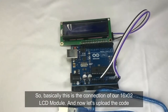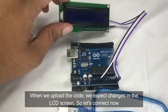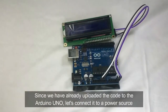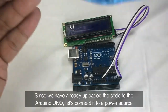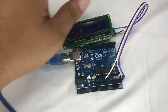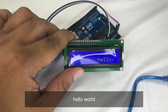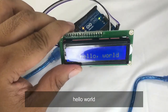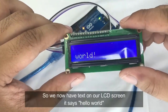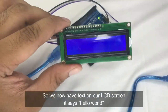Now let's upload the code. Once the code is uploaded to the Arduino Uno, connect it to a power source. We can see the result on the LCD screen — it says 'Hello World'.